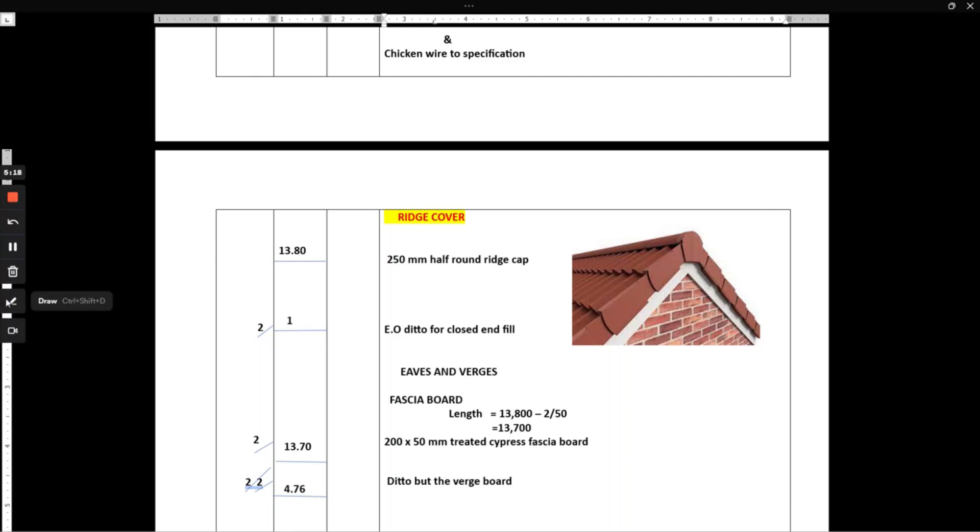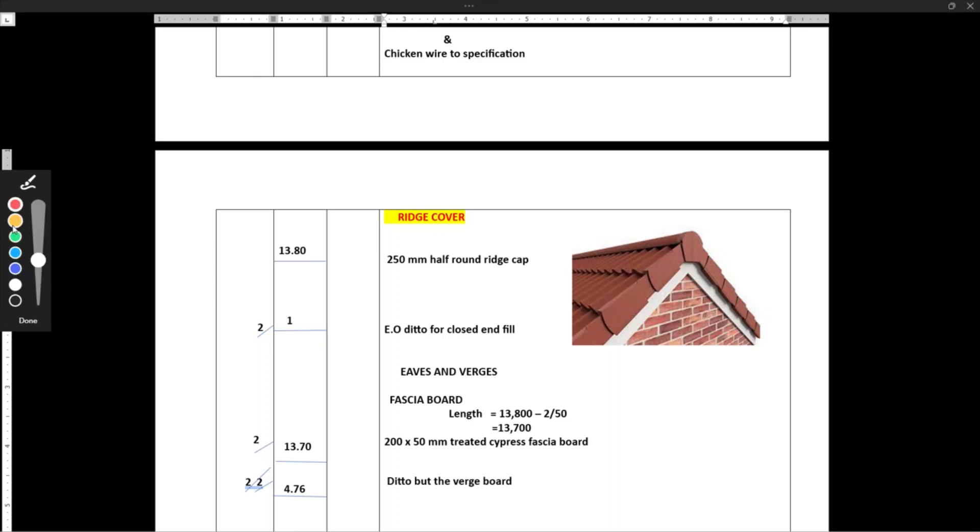For the verges — which are the same as the fascia board but on the gable side — we take the length of the rafter. They are one, two rafters, and also times two for the other side of the building. So it's 4.67 by 2 by 2, and we note: verge board.